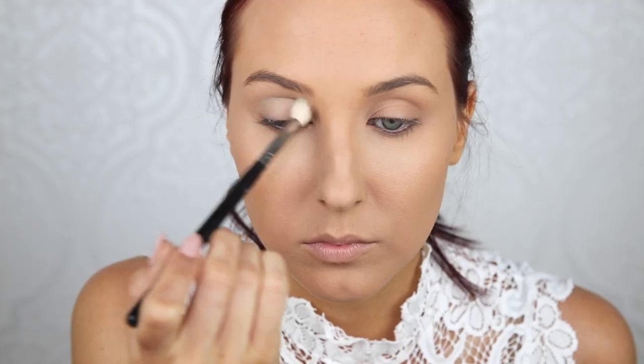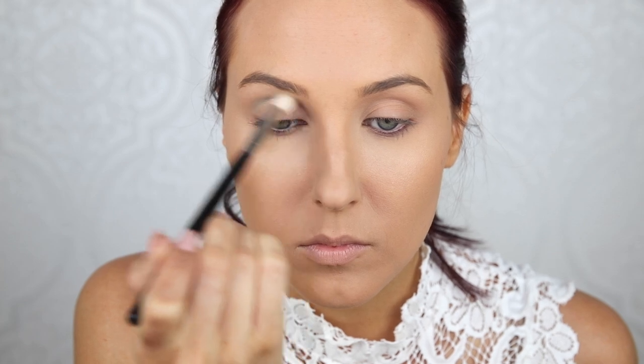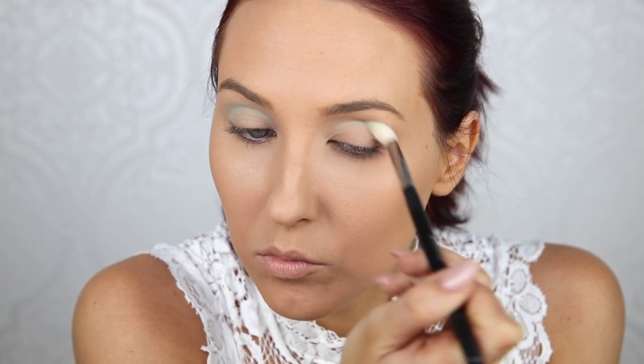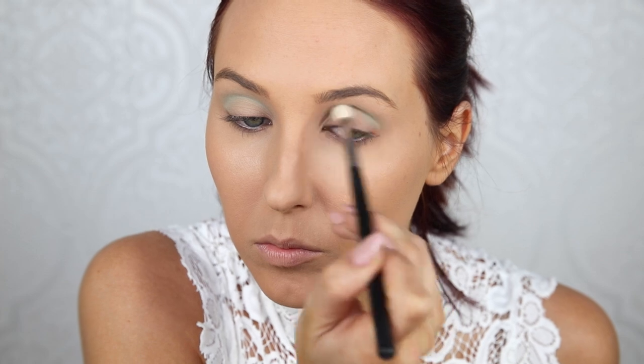Now for the eyes, I'm going to start off with Makeup Geek Shore Thing — such a cute name because it's Shore, like S-H-O-R-E. I am using a blending brush to apply this in my entire crease area and I'm keeping it rather low today. I don't want this to go up too high all the way to the brow because we'll start to look very runway very quickly. I want to make it a little more wearable, keeping it nice and low in the crease. I'm using a Morphe M441 brush to do so.